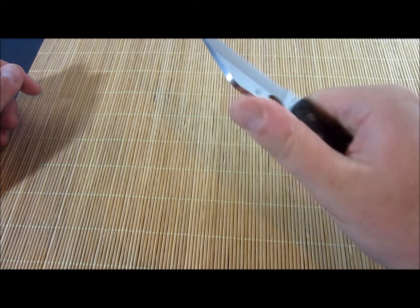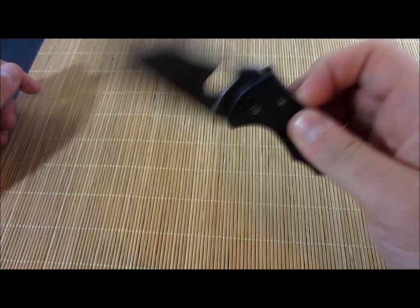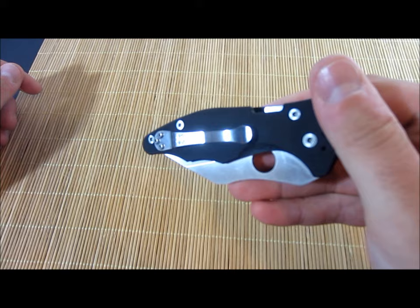And your thumb just goes right — feels right at home up here. Just feels really, really good. S30V steel, nice thick stock. G10 scales, as you can see. Pocket clip — left hand, right hand, tip up, tip down. Compression lock.